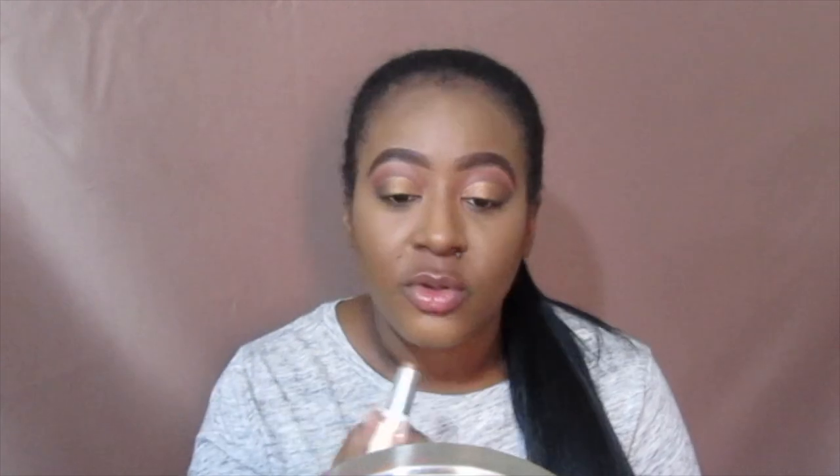Now the contour foundation stick, which is in 197 Deep Dark. This goes a long way so you don't have to use a ton. These foundation sticks are super creamy. I'm going to grab another Real Techniques brush and blend that out.